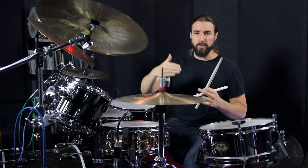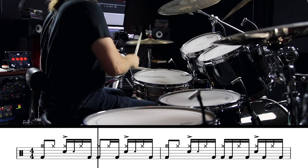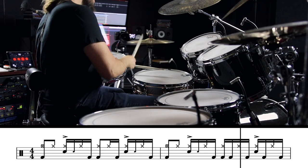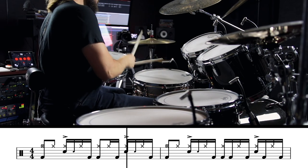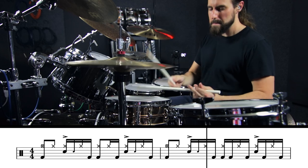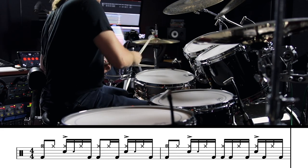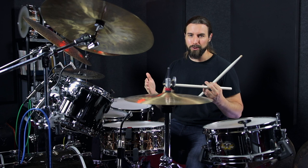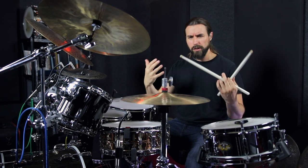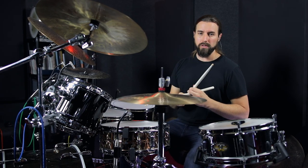So it sounds kind of square and a little bit lame, right? But here's what that same groove sounds like with all the kick notes swung and laid back pretty far. Now I know I can't completely recreate Steve's feel there, but I just wanted to get into a little bit of the technical framework behind what makes that groove feel so laid back and what makes it sound the way it does. So give that one a shot, see what you can do with it. Let's go ahead and move on to the next groove.